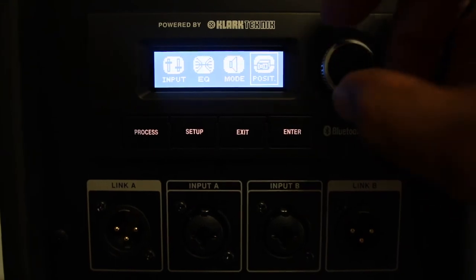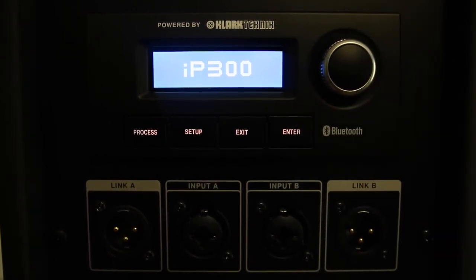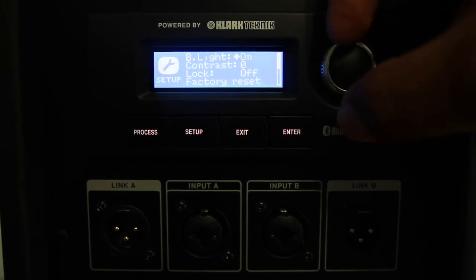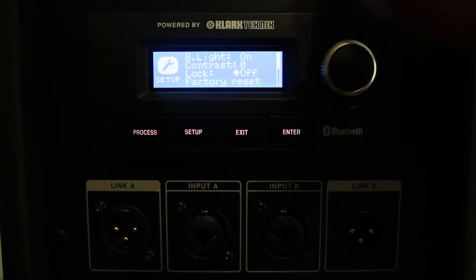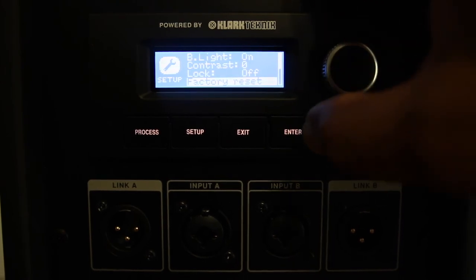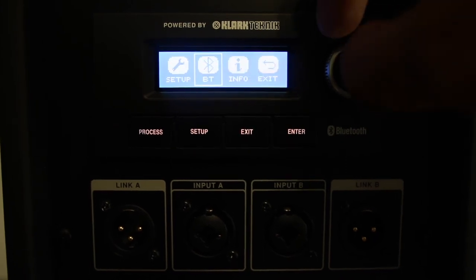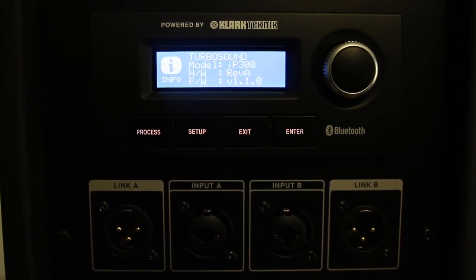The exit menu takes you back to the main menu where the model number — the IP300 — is displayed. In the setup section, you can turn the mixer light on or off, adjust the screen contrast, lock the unit so accidental button presses do nothing, or factory reset the speaker. The Bluetooth section lets you pair devices, link a speaker to another IP300, and view the model and firmware info.